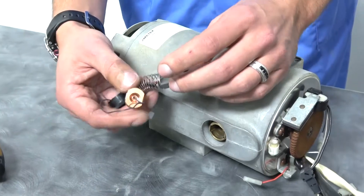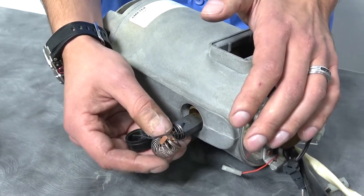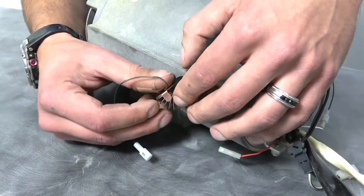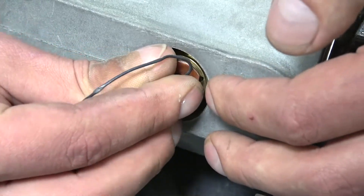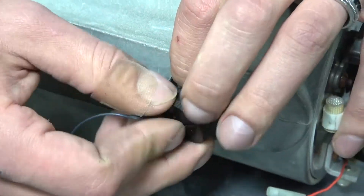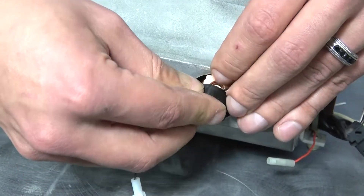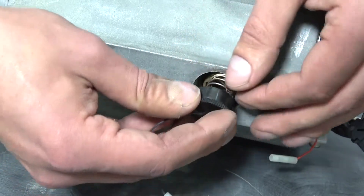Then you would take your new brush — we don't have new brushes right now — but for the procedure you would put it right back in, just like you took the old one out. You want to line up these tabs here with the hole, otherwise you'll have problems getting your cap on. Then the complicated part is getting your cap up while keeping your tabs still in place, and it can be a little bit of a hassle, but eventually you should be able to get it. Sometimes putting it in the cap helps too.